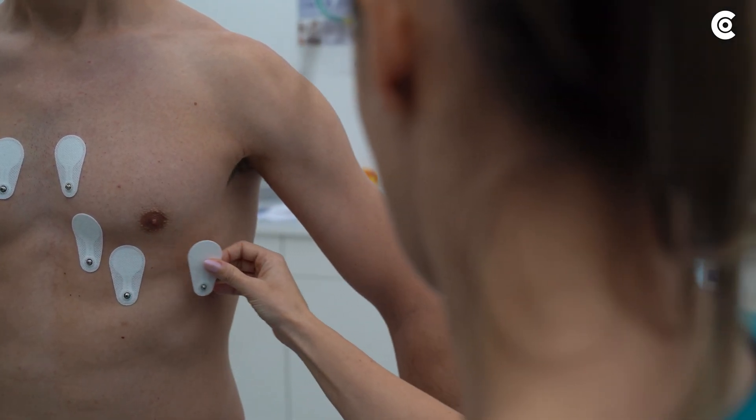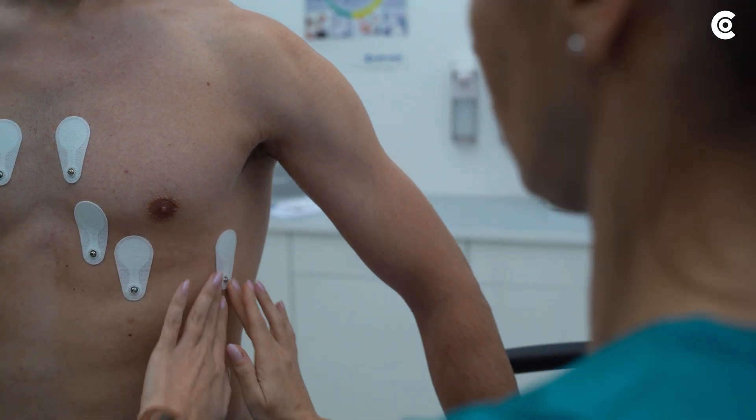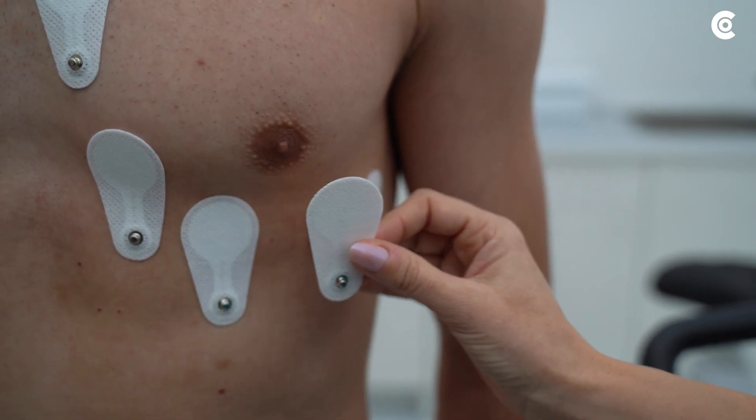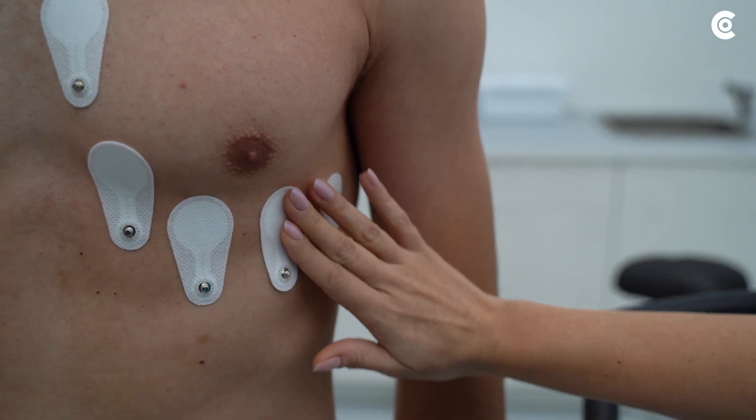C6 left on the mid-axillary line at the level of C4. And C5 left on the anterior axillary line, also at the level of C4.